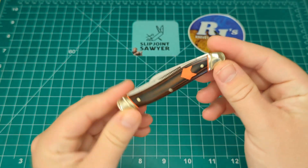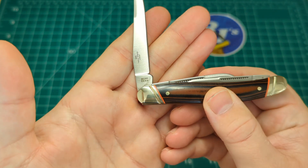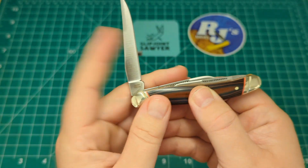So there's the first one — the Desert Fox Stockman from Rough Rider. The model number is 2303 in case you're interested.